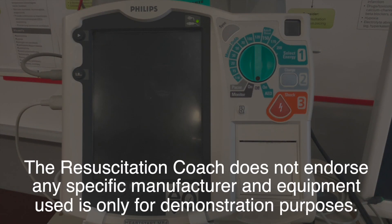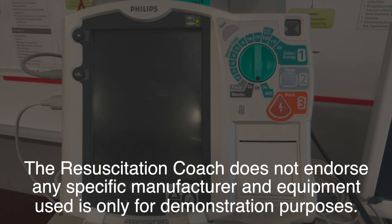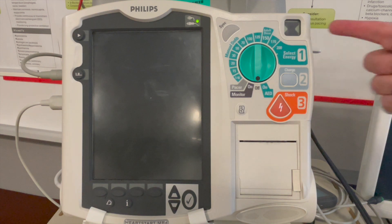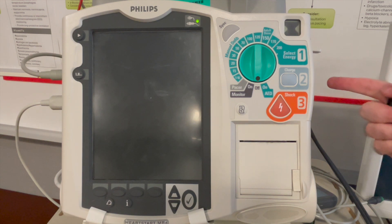As part of your checks on the Philips MRX device, always make sure that the hourglass is flashing. If you see there's a red cross in this area, make sure the device is connected to power and ensure that the therapy cable is connected.